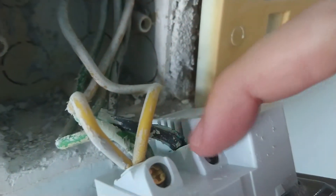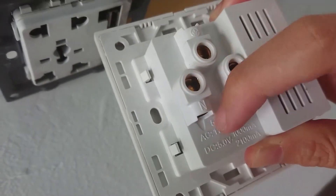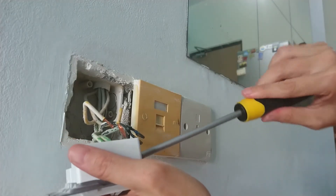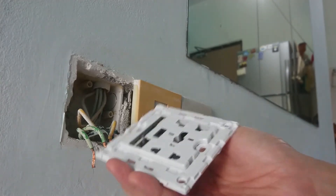Mark out which wires are connected to which points. There will be three terminals: L, N, and E. E is Earth — or it looks like a symbol that resembles an arrow. You just need to put the wires back into the same slots on your new wall socket. Remove all the wires and open up the cover for the new socket.